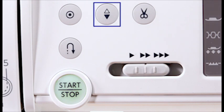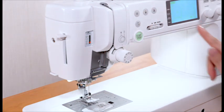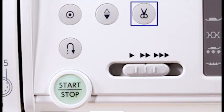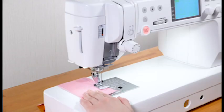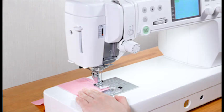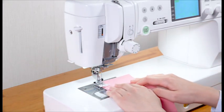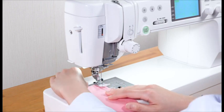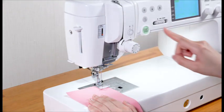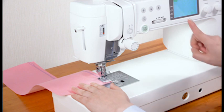Needle up/down key. Press this key to trim the threads after sewing, then raise the foot. You can sew the next stitch without pulling the bobbin thread up. If you use thick thread or the twin needle, use the thread cutter on the face plate.